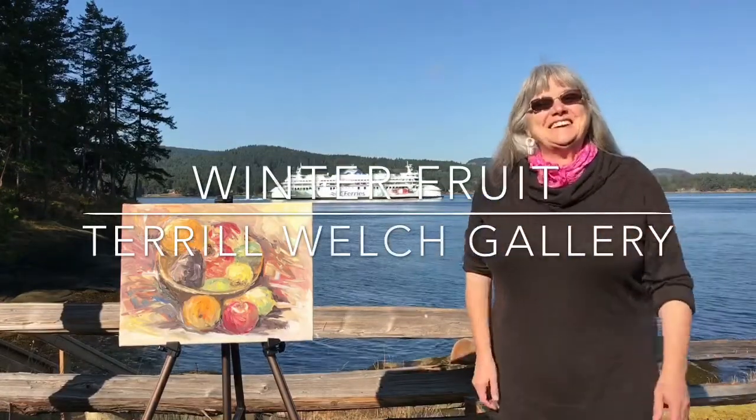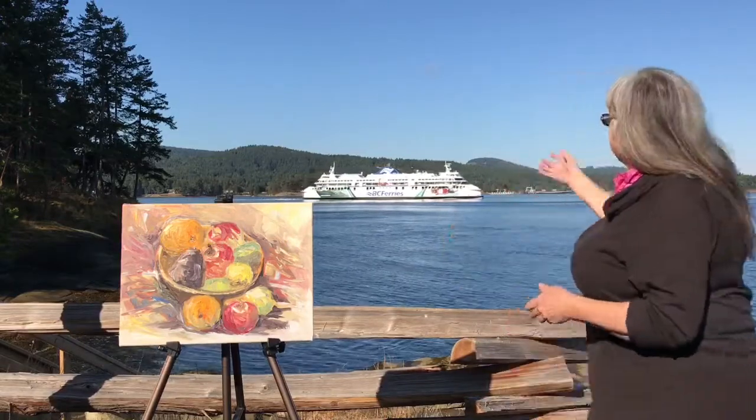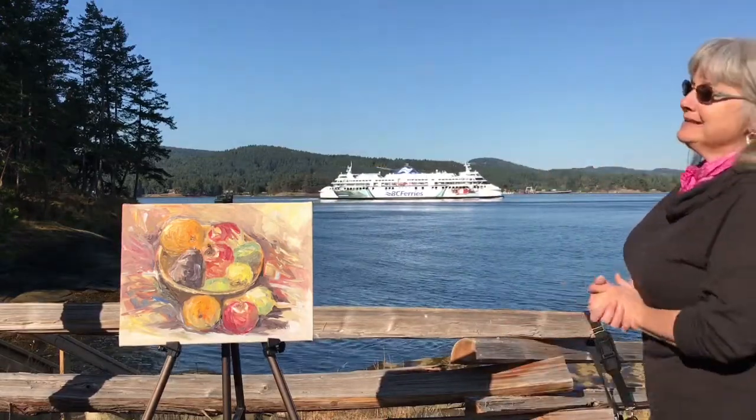Good morning everyone. This is Terrell Welch with the Terrell Welch Gallery Friday Art Stop. As you can see, we have a ferry going by this morning.